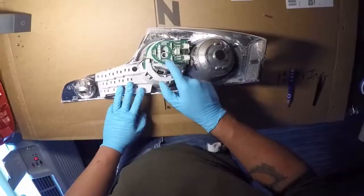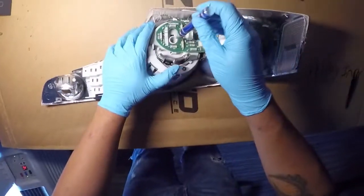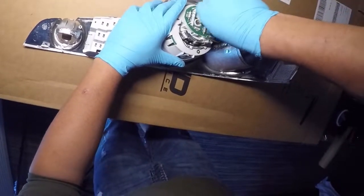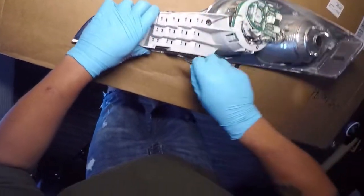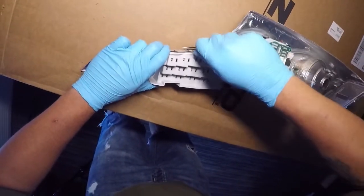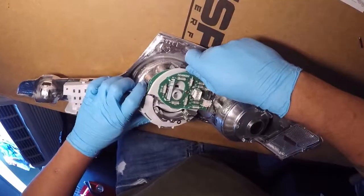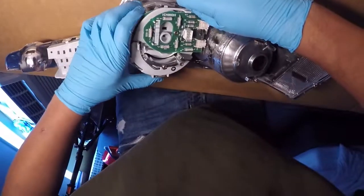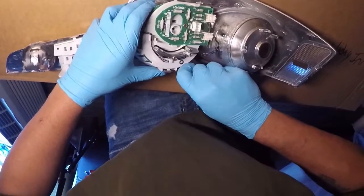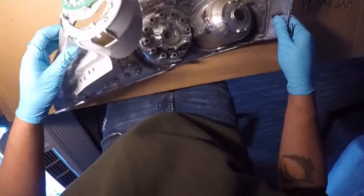Once you get all those clips undone you'll be able to remove the chrome just like that. Next we're going to remove the LED circuit card assembly. There's a Phillips head screw here and another one on the inside. Once those are removed, undo the four clips — there's one here, another down here. I'm using a pair of tweezers to gain a little more leverage, but you can use a Phillips head, whatever you have nearby. There are two more around the disc LED part of the assembly. Once you pop those out, the LED circuit card assembly should come right out.